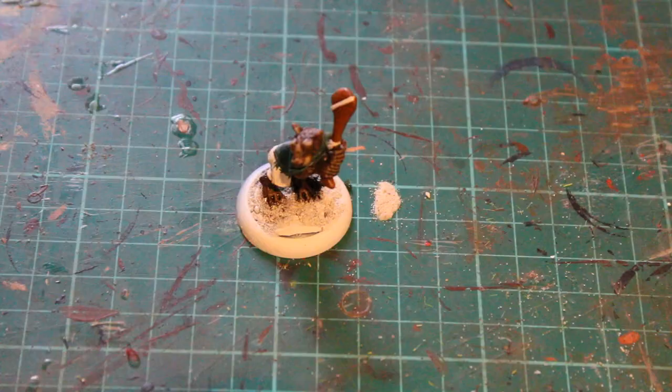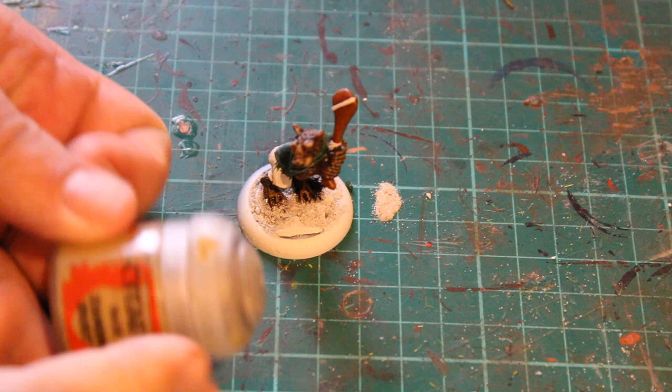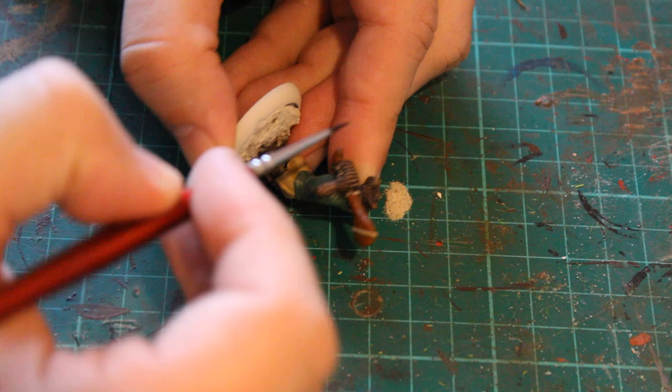Following that I gave it a little bit of a highlight of Warboss Green just over the top of the green itself. I also used the Zandra Dust to paint the shorts as well, just to give that a bit of coverage.